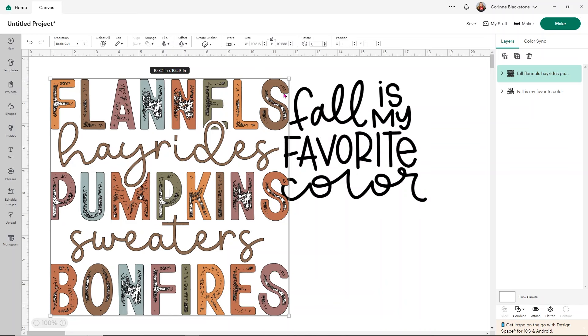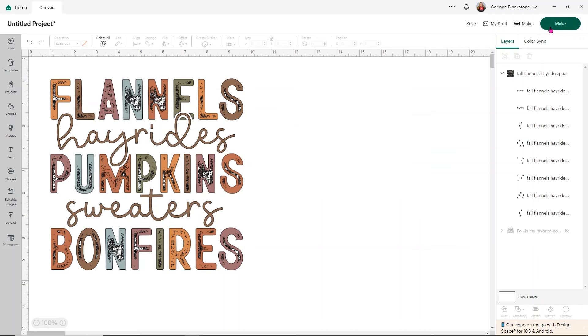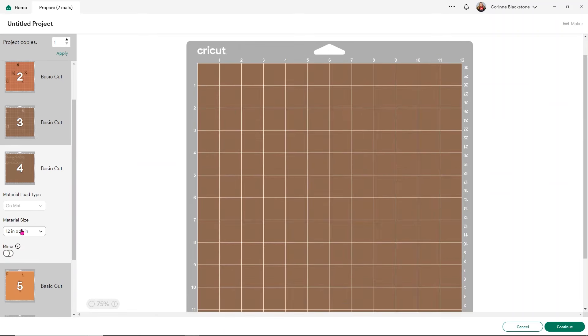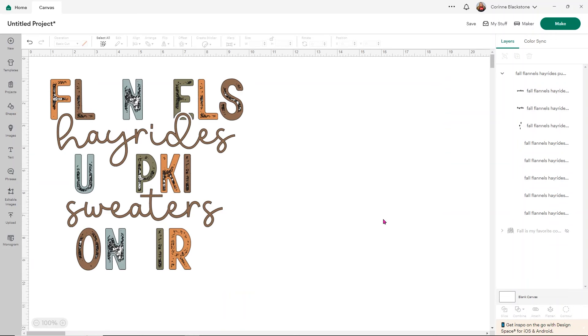This one is a little different because it has all of the distressing in it, and you can definitely get rid of that if you want to. But what I want to show you is if you click on the little arrow here, you'll see that each of your colors is its own separate layer. That's going to allow us to cut this onto our HTV or vinyl a little bit easier. So each of the colors is going to have its own mat — we have pinky, orange, brown, a different shade of brown, green, and blue — and each will cut on its own mat, then you piece them together.